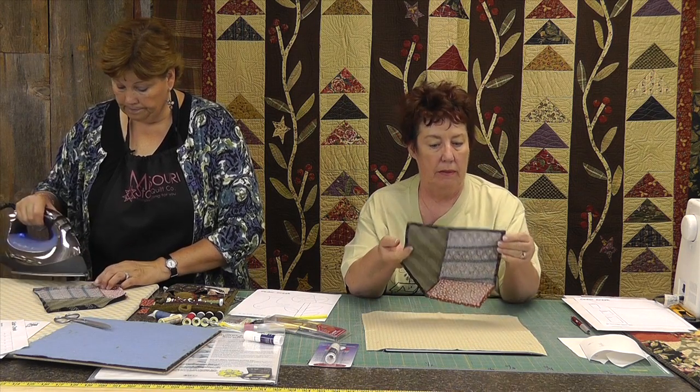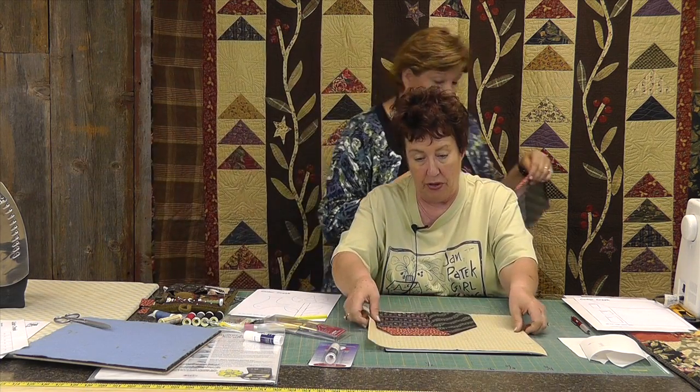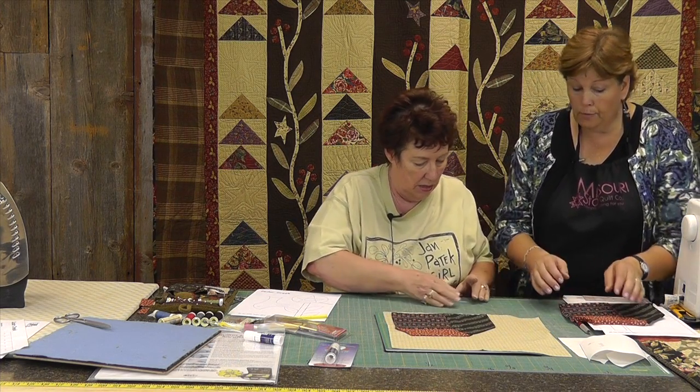The reason we baste is so that when you go to applique along this edge, it eliminates the need to keep folding under that fabric and making sure what you fold under is a quarter inch — because you can't see it. Whereas if you baste it down first, you can be sure it's around a quarter inch. I really prefer basting. I would iron mine under and then still baste it, because that straight line is one of the hardest things to get.